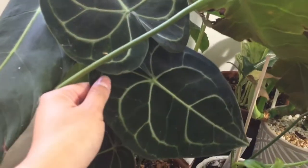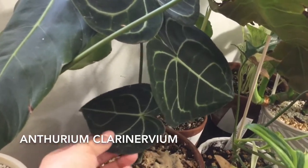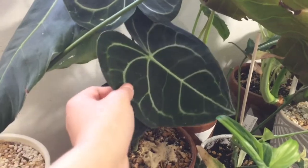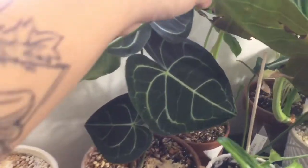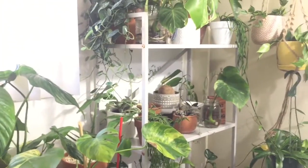Back here I have this Anthurium Clarinervium, and again if I'm saying the names wrong I'm sorry. This is one of my favorite Anthuriums. It's not super needy — it doesn't need the brightest light. All of my plants that are here are in front of a grow light.